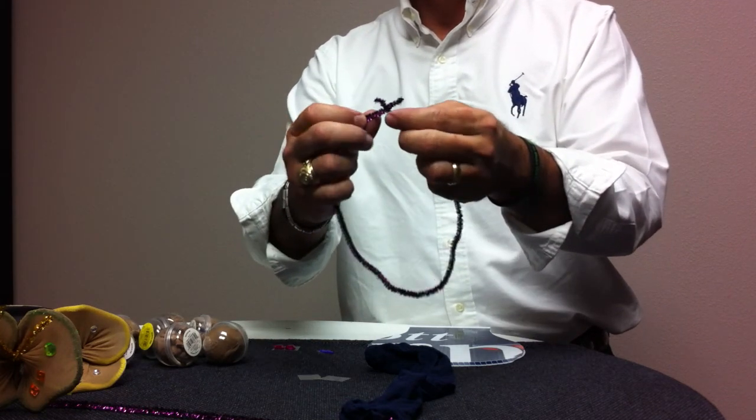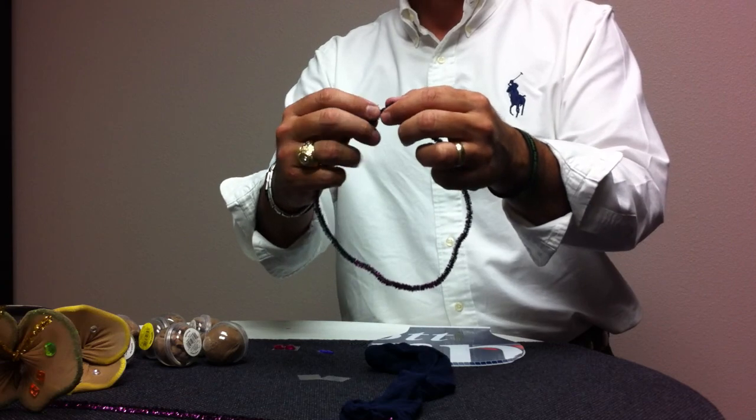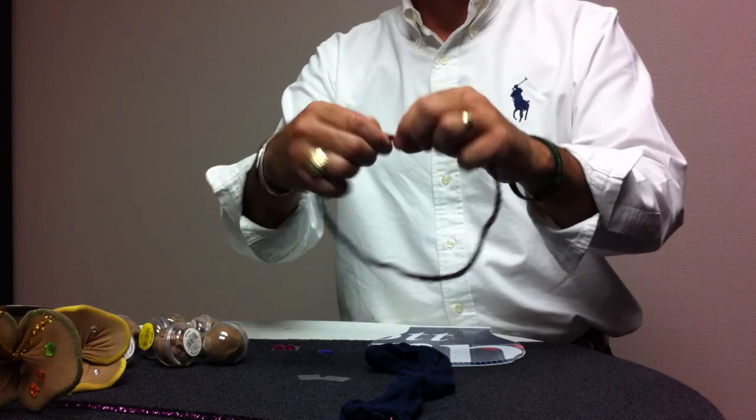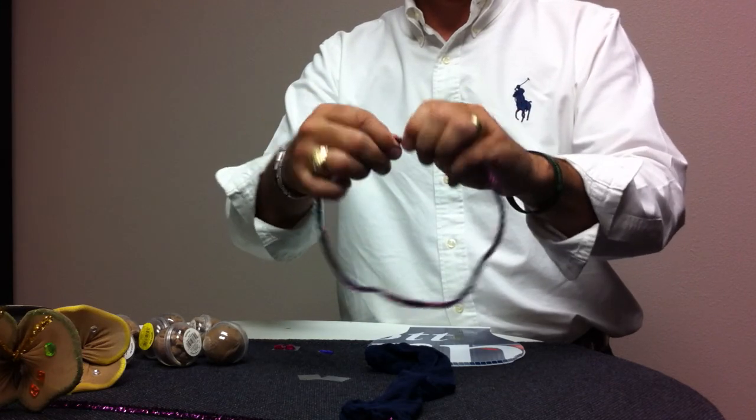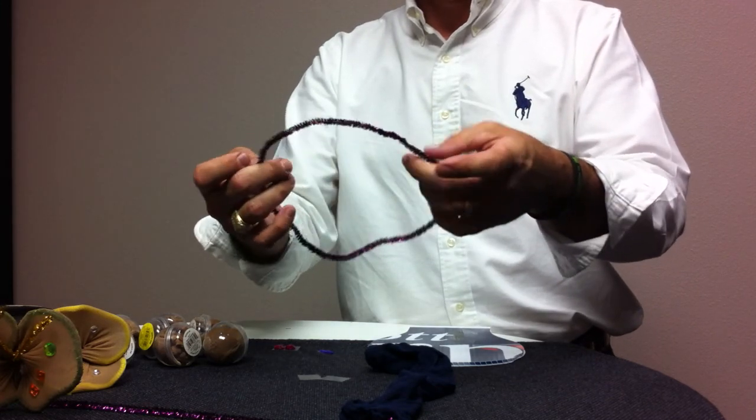I'm going to attach the top part. When I'm twisting it together, I'm going across the other one so it lays flat — as such. So it makes that halo.